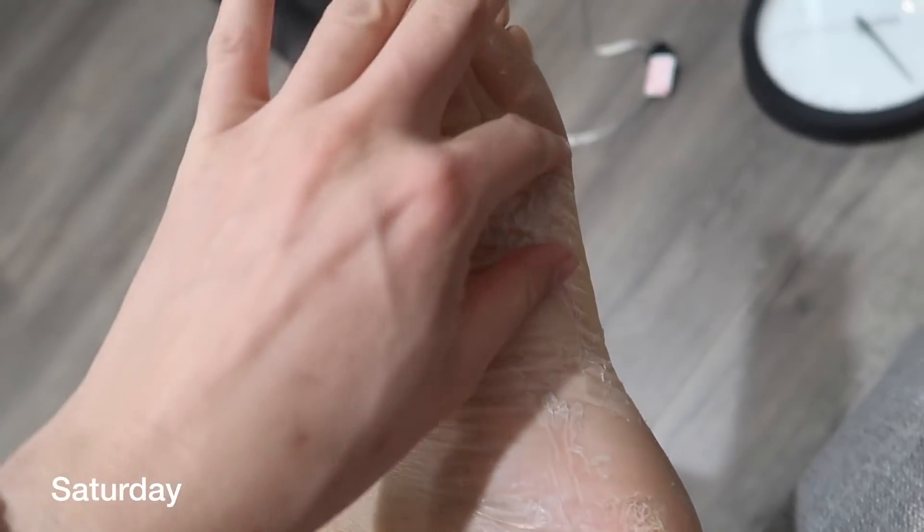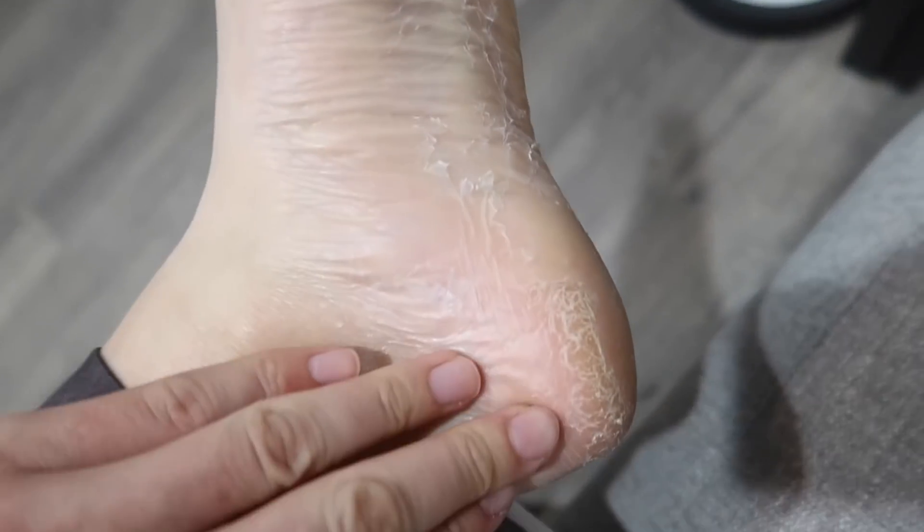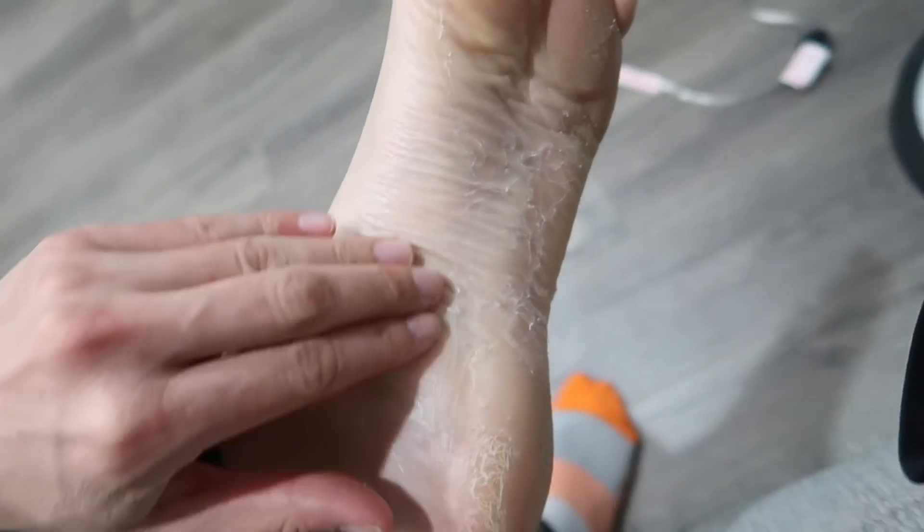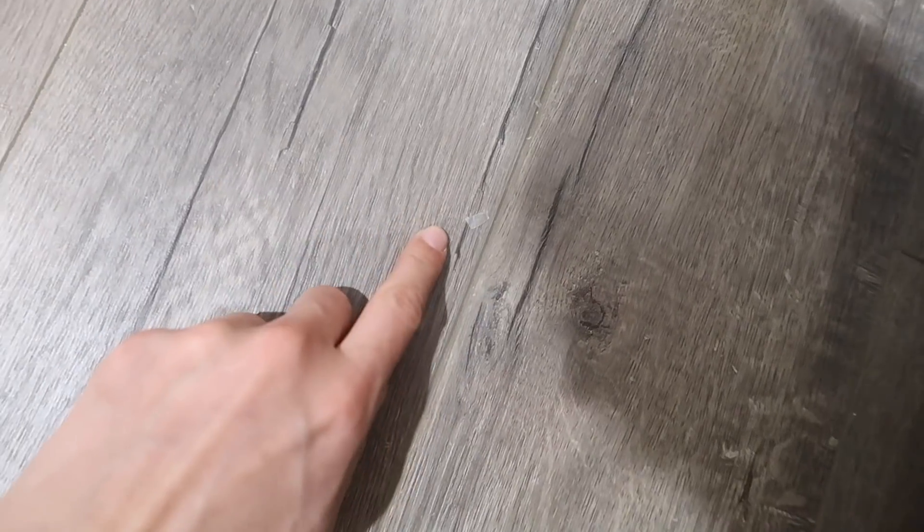Ew guys, look at my feet — just this foot. I'm not supposed to pick at it, but how could I not? Look how nasty that is — just my skin on the ground. This is my other foot and it's dry but nothing's peeling yet. It's Saturday night and I didn't even realize this was happening. I was wearing socks all day, took them off, and I was like can you not put your feet on the bed? My feet flakes were all over the bed — so nasty.